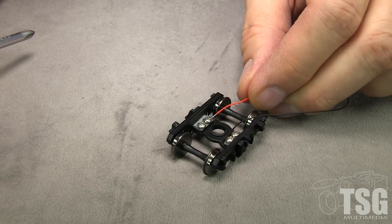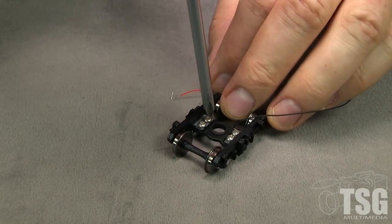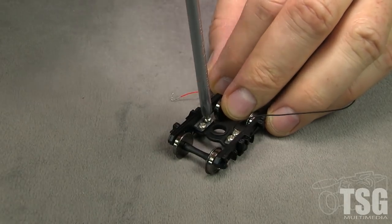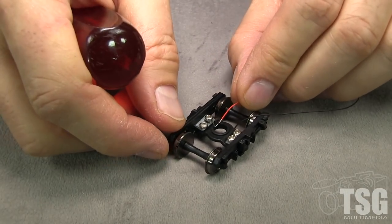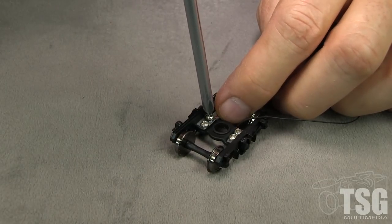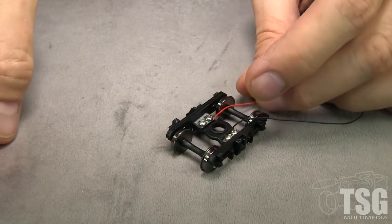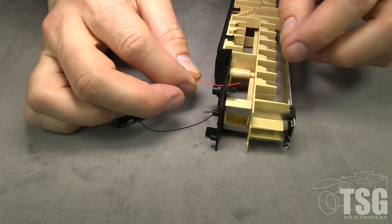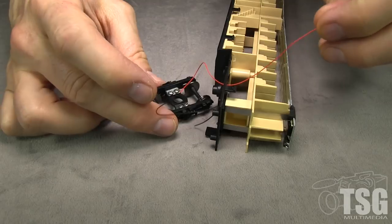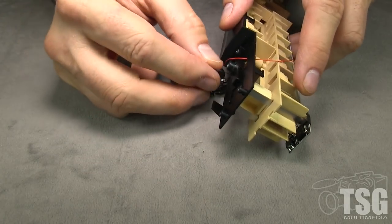I've got some small-gauge wire — this is 36-gauge stranded wire, the same type you might use for a decoder installation. I'm just going to loosen one of these screws on each side, tin the end of the wire so it won't fray too much, and hook it around there and screw it down. I'm going to feed these wires through the holes where those spring things were, and then we can go ahead and reattach the truck.